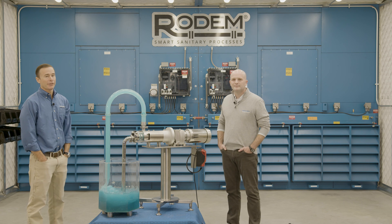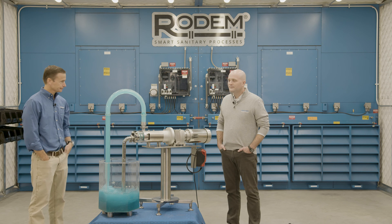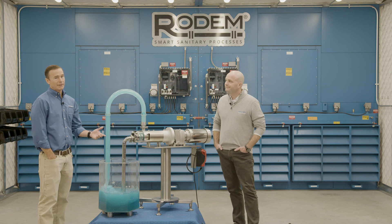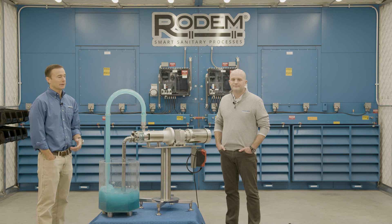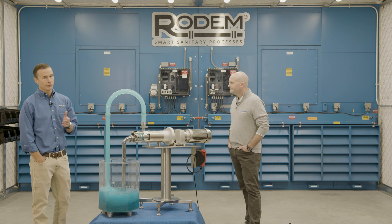My name is Tad Wolf, I'm with Axiflow Technologies, I'm the Northeast Regional Sales Manager. My name is Brock Vosnight, I'm the Midwest Regional Sales Manager. Axiflow Technologies is a sanitary twin screw pump company based out of Tampa, Florida. We've been manufacturing and providing twin screw pump solutions since 2008.